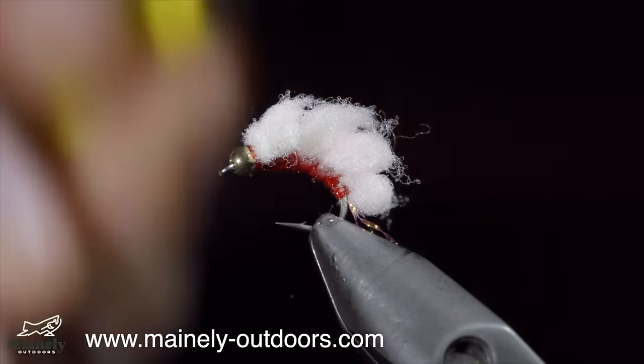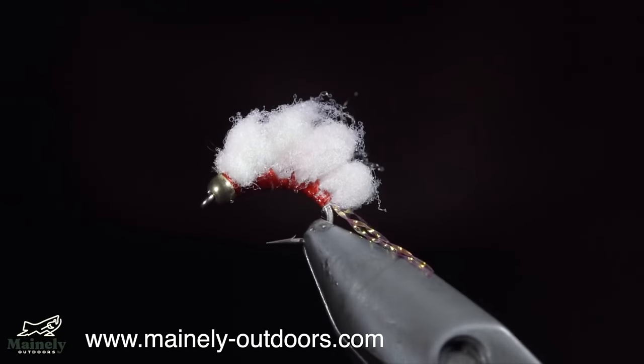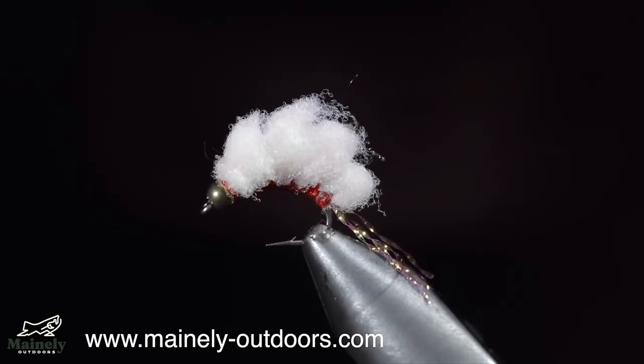If you want to win this fly, you can add hashtag flies for your chance to win. Subscribe for more and I will see you in the next one.